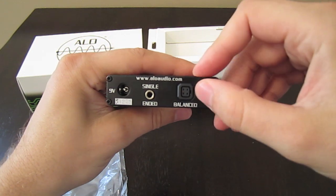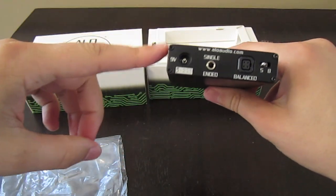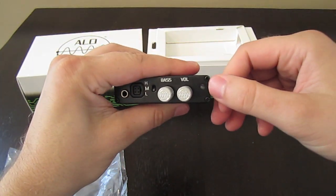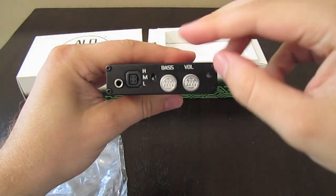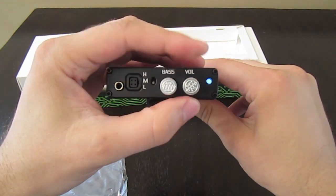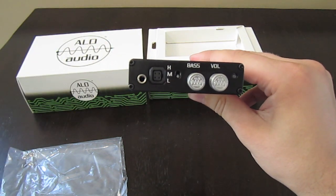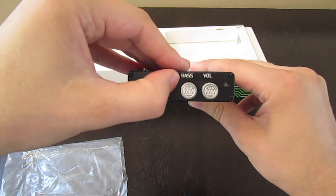You can see here in the back there's a switch that goes from single-ended to balanced. The charger is 9V and plugs right into the back. A single LED light lets you know when it's charging and when it's done. When you turn it on, there's also a blue indicator. This is the single-ended output, balanced output here, and then the amplification gain switch — low and high.